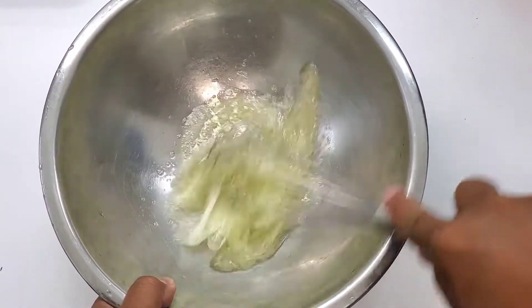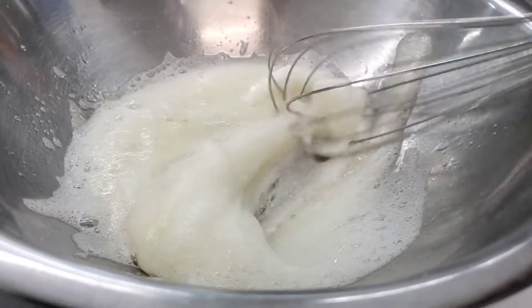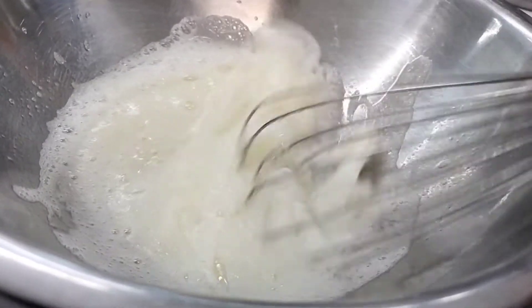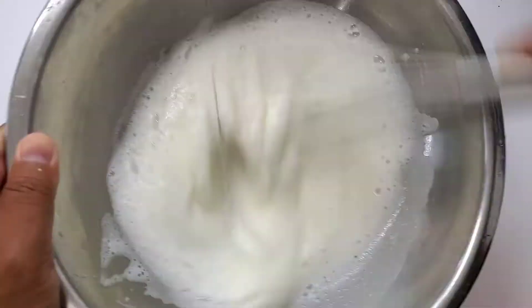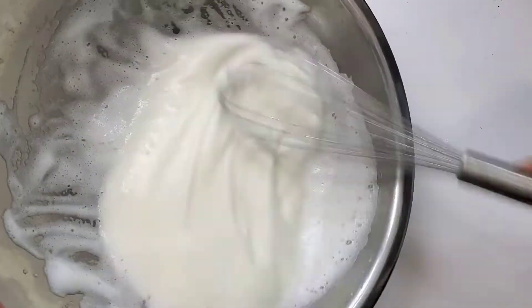As usual, all the ingredients will be listed in the description box down below. I'm starting off with three egg whites in this metal bowl. Now if you have a handheld mixer you can definitely use that — I'm just going to use a whisk. As you can see, I'm using a really nice circular motion to whip these eggs into a nice meringue. You want to incorporate as much air as you can into these egg whites.